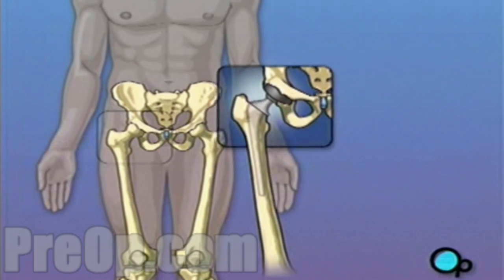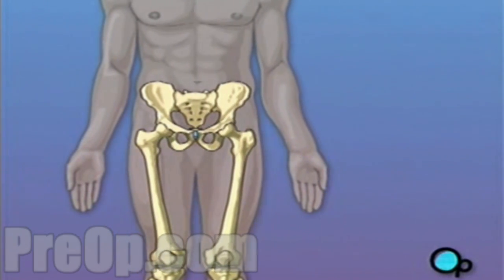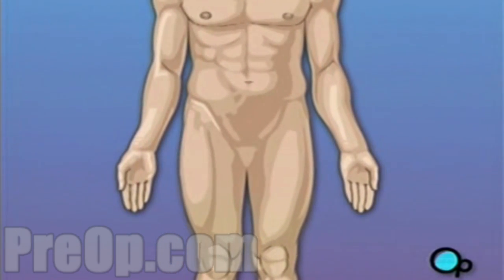Hip replacement surgery is a major operation, but your doctor believes that the procedure, followed up with physical therapy and time to heal, will result in reduced pain and greater mobility.